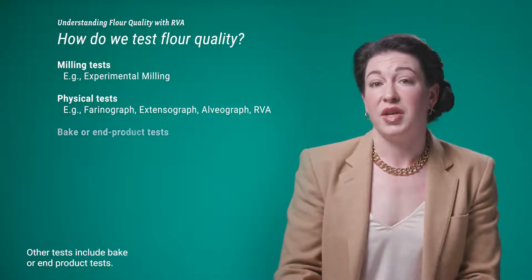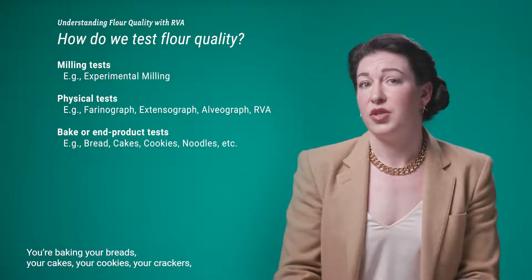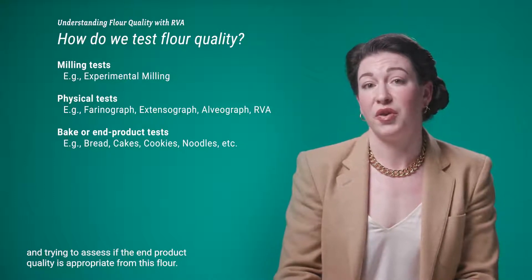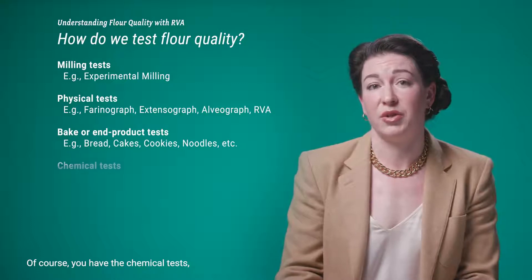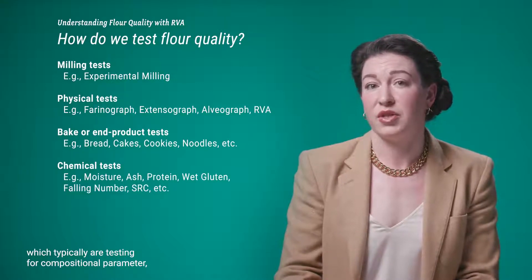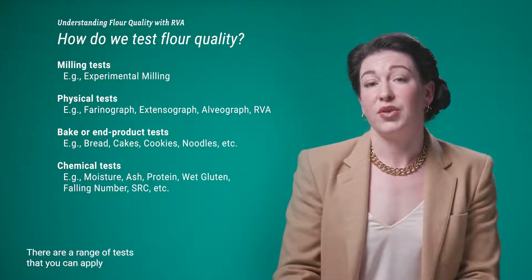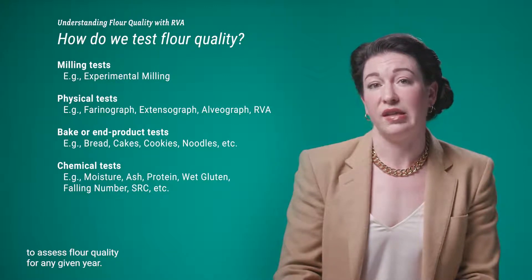Other tests include bake or end product tests — so you're baking your breads, cakes, cookies, and crackers and assessing if the end product quality is appropriate from this flour. And of course there are chemical tests, which typically test for compositional parameters such as moisture, ash, protein, wet gluten, and falling number. So there's a range of tests you can apply to assess flour quality for any given year.